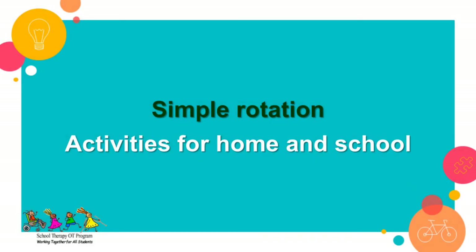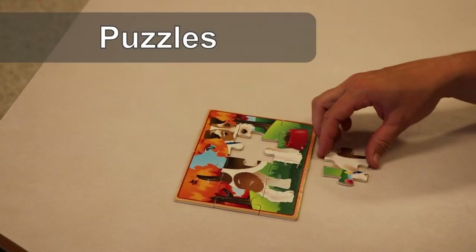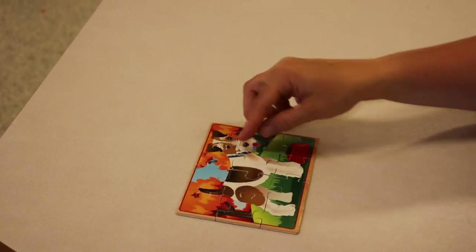For simple rotation, practice these activities at home or at school. Building puzzles is a great way for your child or student to practice simple rotation, as they have to pick up and turn the puzzle pieces with their fingers.